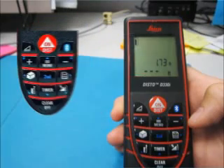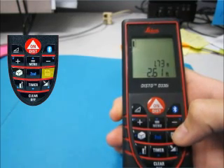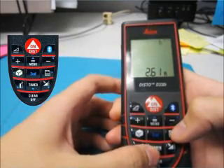If you have a constant that you use frequently, you can store the value in the Disto's memory by measuring a distance and pressing and holding the storage button. You can recall it later by pressing the button once. To clear the memory, just press and hold the clear and storage buttons at the same time.